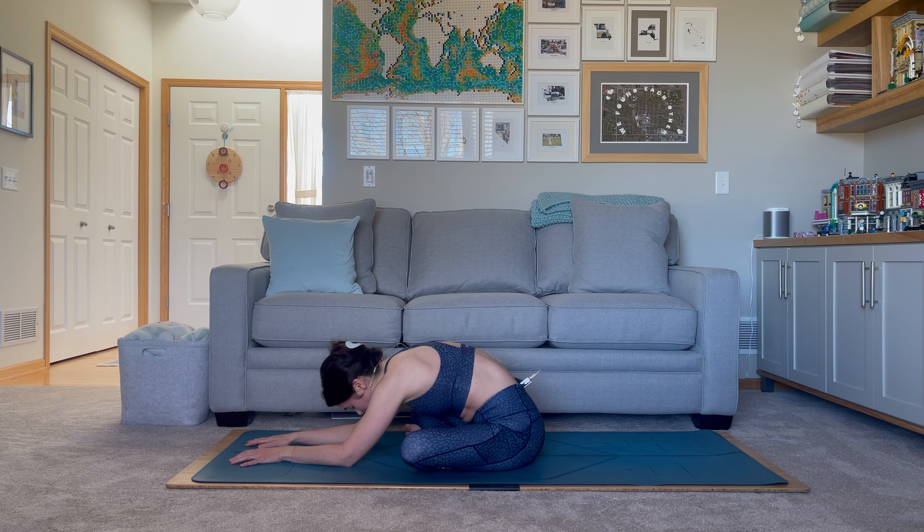As we stay here we're going to start to settle into our breath — inhale and exhale — using our breath to relax and helping us find the movements today. Starting out with the gentle stretch, getting into the hips and starting to ease into the low back.